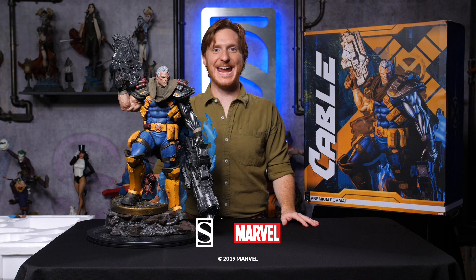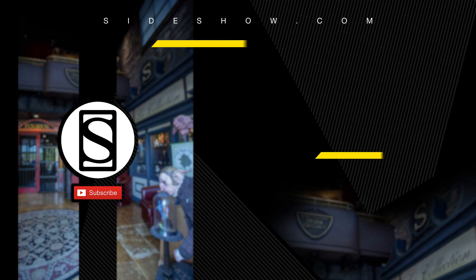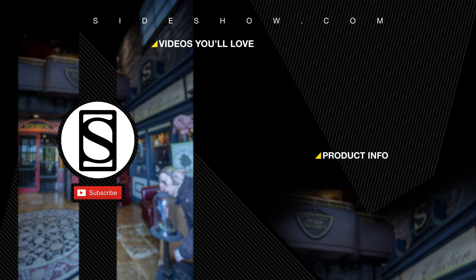This has been the Cable Premium Format figure by Sideshow. Did you like that video? Be sure to subscribe by clicking the S icon on your screen and click that bell icon to be notified whenever a new video is posted. If you'd like more info on the items featured in this video, click the link provided under Product Info. Thanks for watching, and don't forget to let your geek side show.